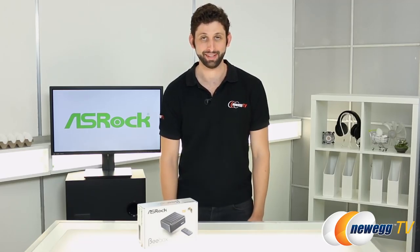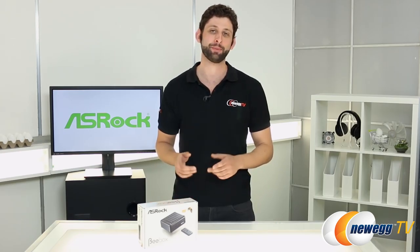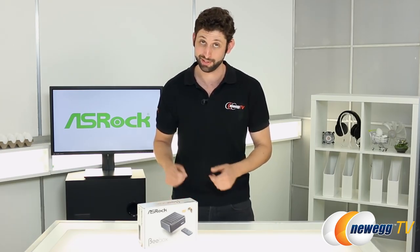Welcome back to Newegg TV, and thanks for tuning in. I'm Seth Rotkin, and today we're going to see what all the buzz is surrounding the ASRock B-Box mini PC with this unboxing.